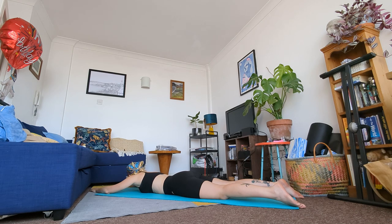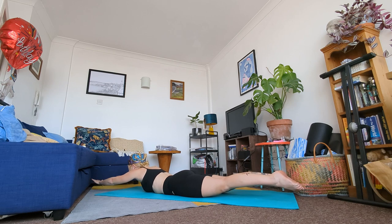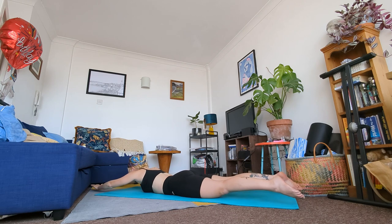Take a quick rest here. We're going to repeat this one more time. Inhale engage your core, exhale raise your arms, raise your legs, squeeze your glutes, point your toes, engage your back muscles. Keep breathing. And release.